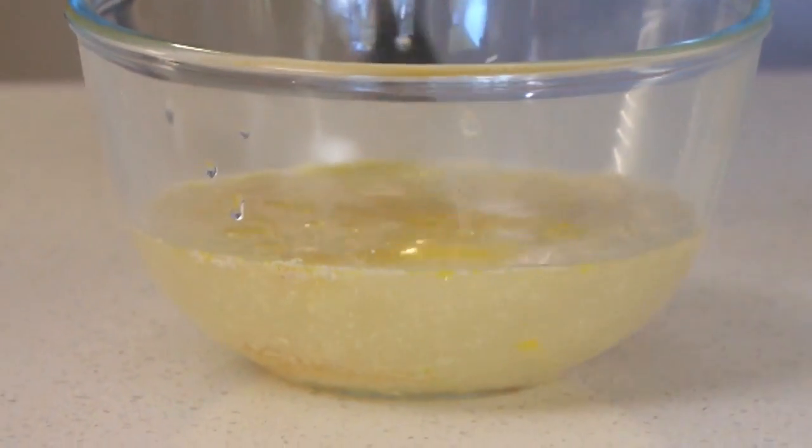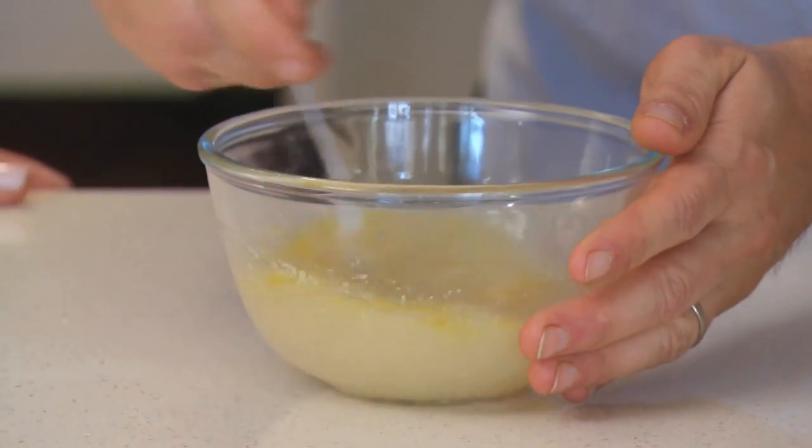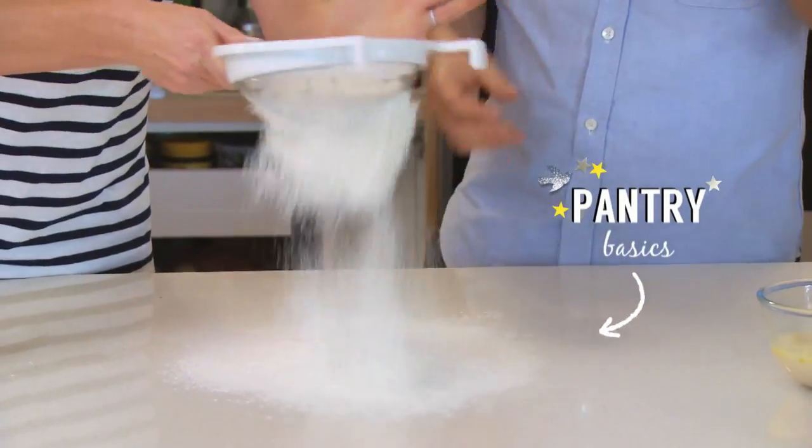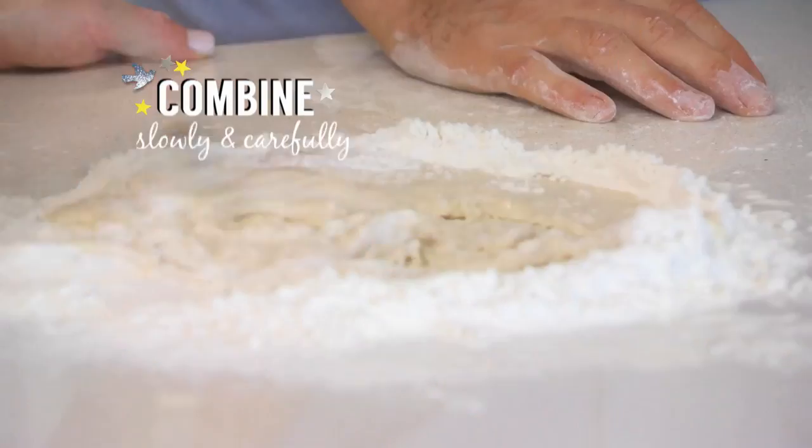I always bring together the warm water, the yeast, the olive oil, the honey and that little pinch of salt, and let it sit so the yeast can activate. Then we're going to sift the flour onto the bench, make a well and pour the yeast mixture into the centre and combine.